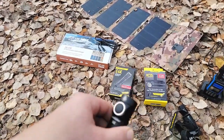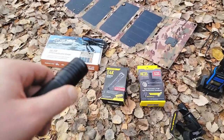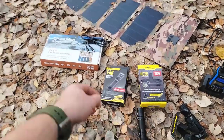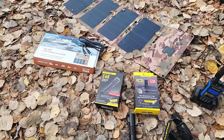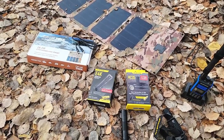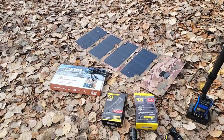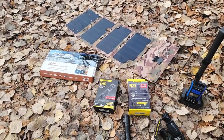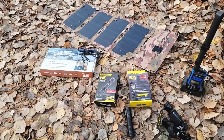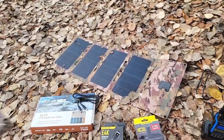The bonus here is that the headlamp, the flashlight, and these radios will all charge from this solar blanket, so you don't have to bring a separate portable battery pack. This eliminates that and gives you a true portable, deployable solution. The package will be on the website — I'll post it later today. It'll be a discounted bundle for everybody, including all four items.